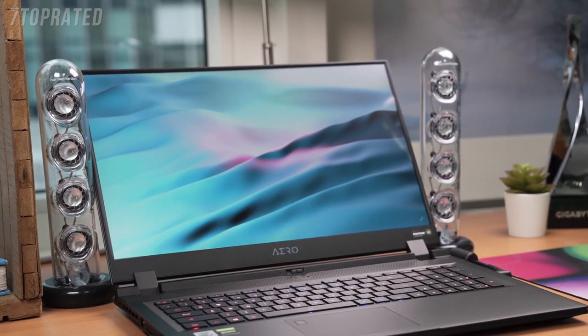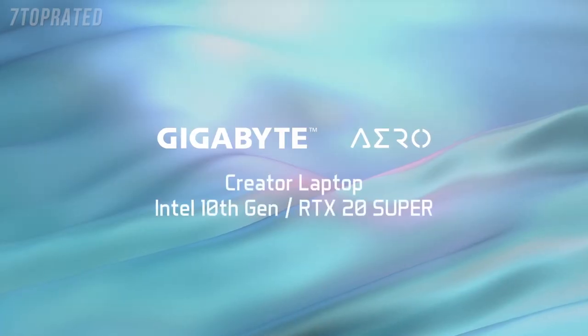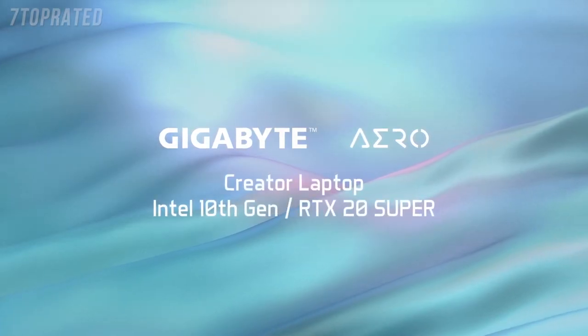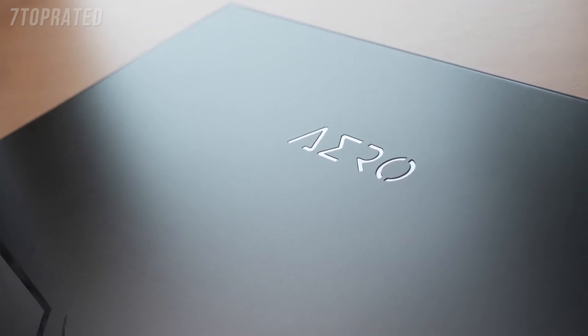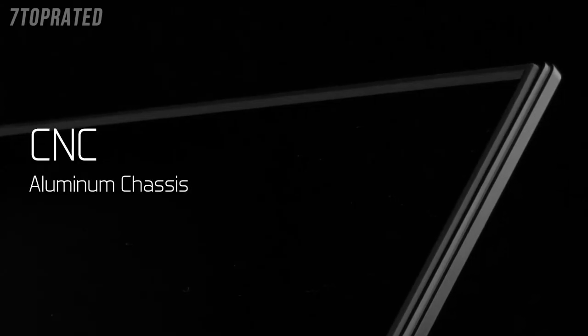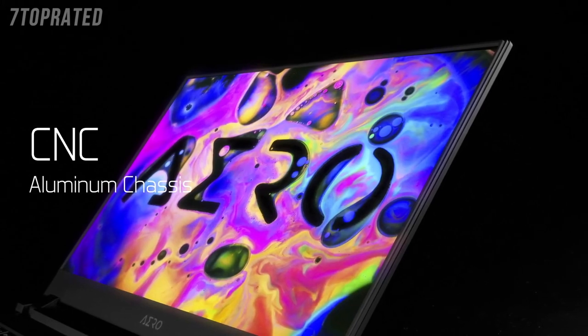This is Sam from Gigabyte, and in this video we're going to take a look at this brand new Aero. With a design cue coming from science fiction movies, the Aero creates a simple yet complete chassis through the use of CNC technology, creating a smooth, clean, and unique aluminum body.